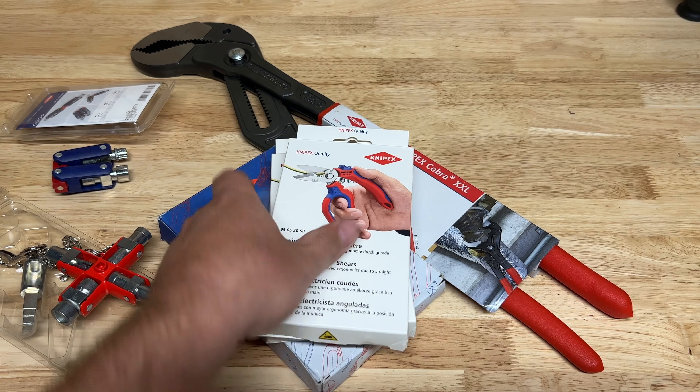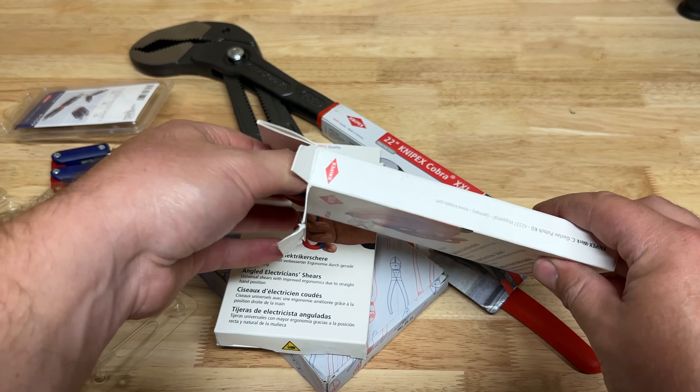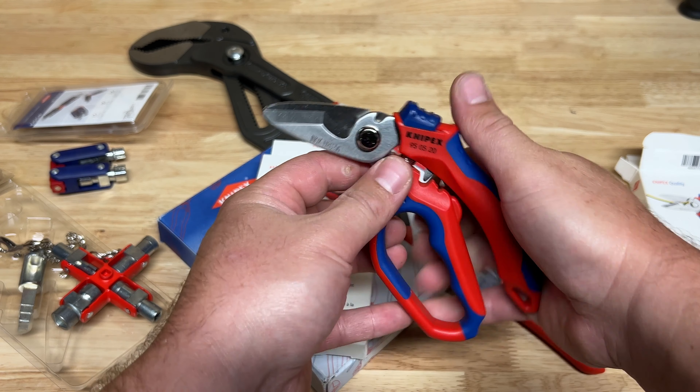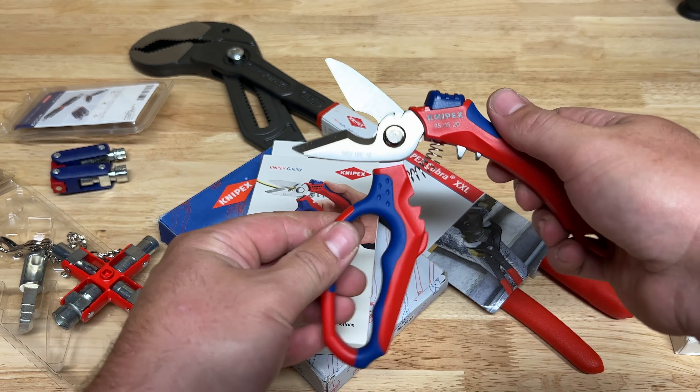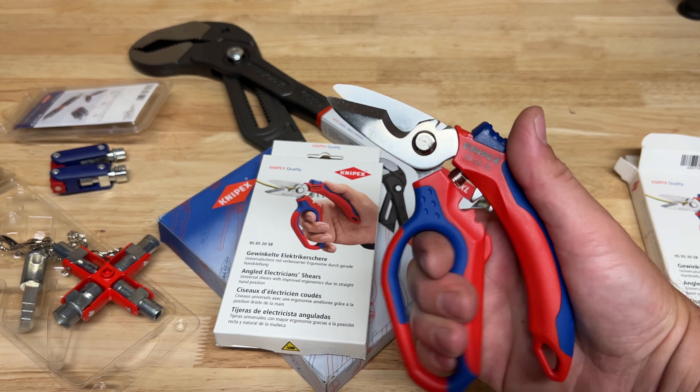I got two sets of the Twin Grips because once you get a set you're going to find a lot of ways to use them - it's just an incredibly well-designed tool. Now this next item is something I've really been interested in and decided to give a shot. A good pair of scissors is just hard to beat, and these are geared towards electricians - like a shear. It feels really nice in the hand, probably meant for three fingers with your pinky hanging out.